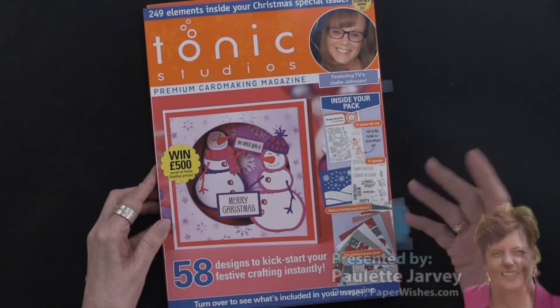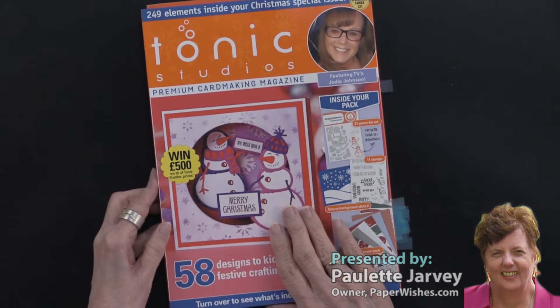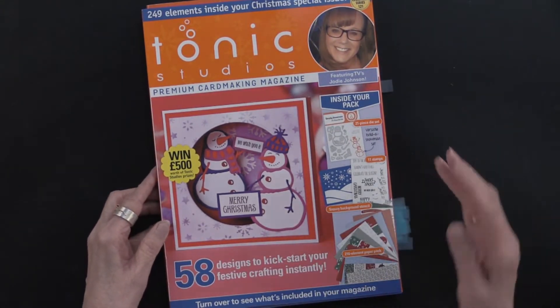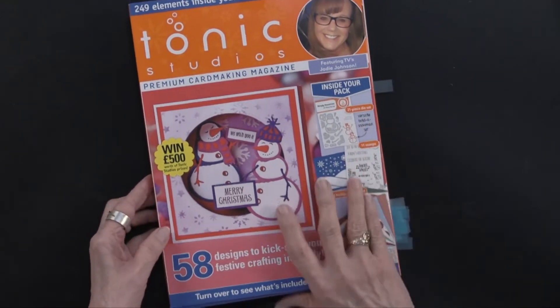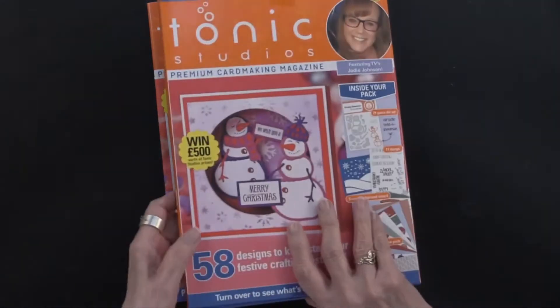We've had a little bit more of the supply chain delays. Although this was shipped last August to us from England, it arrived just now. But we have it, and Christmas will be coming again. So this is a tonic magazine and box kit. We call it that because you get a magazine, you get lots of other goodies, and it comes in a box like this.